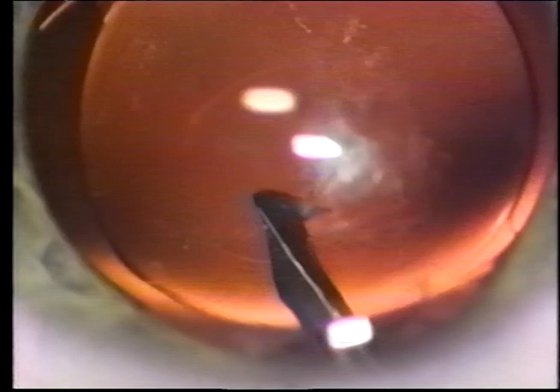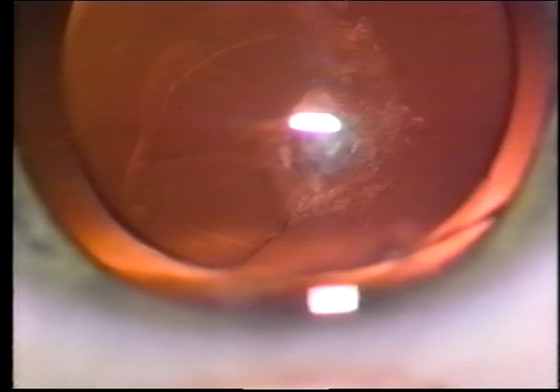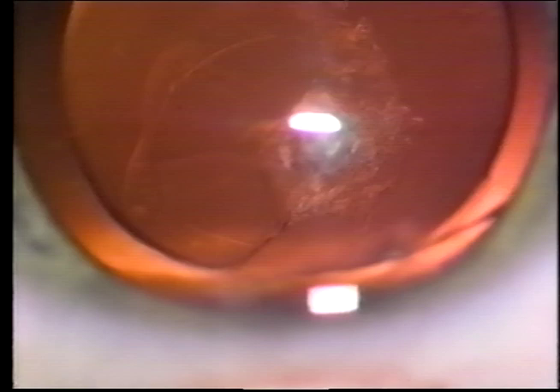Once the flap is elevated to be grasped with the forceps, I use forceps because it is easier to control the tear for the 360 degrees. Additional viscoelastic is added as the tear is extended to protect the vitreous face. One must be careful not to inject too much viscoelastic because the tear can be extended in an undesired direction with the force of the viscoelastic.